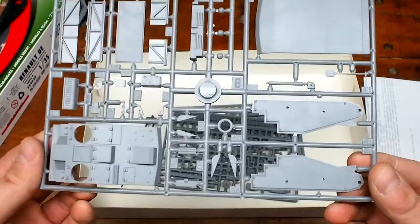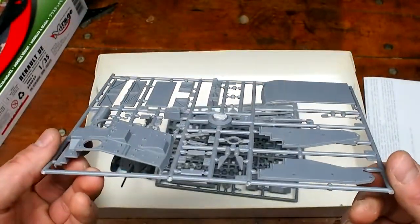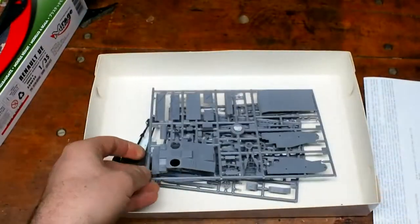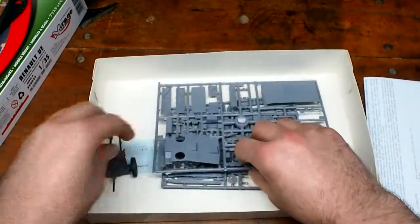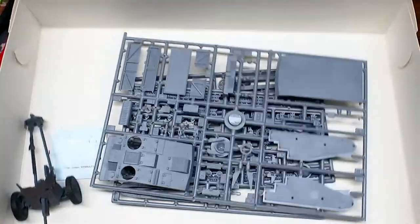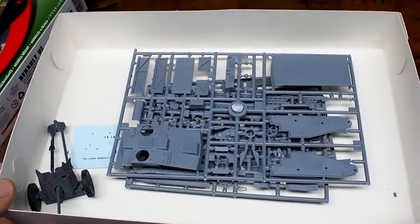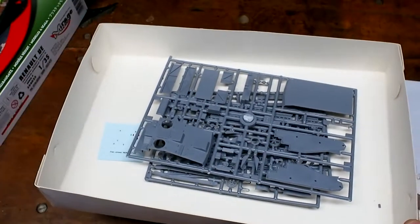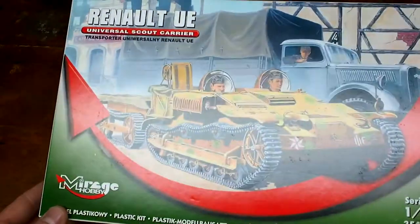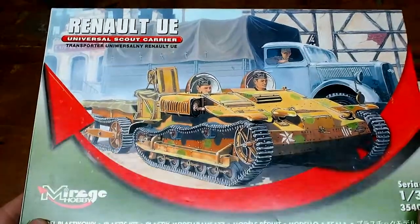As far as the model goes, I'm really impressed with it. I think it's going to come together really well. Stay tuned to my channel for more models — I have a few more that I want to unbox and start building, and I'm actually going to do some build videos on these. That's the Mirage Hobby Renault UE. Thank you.